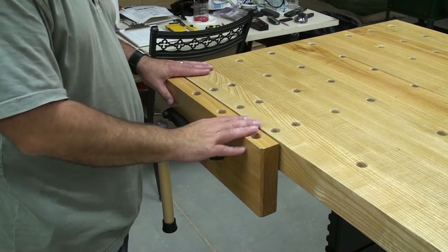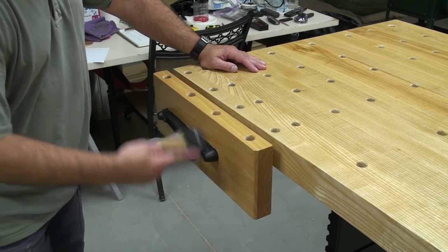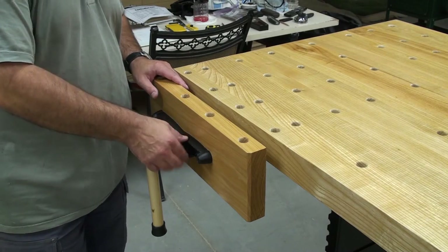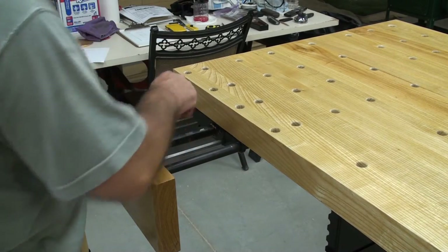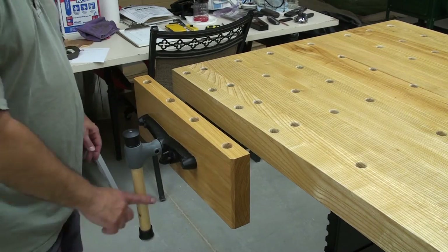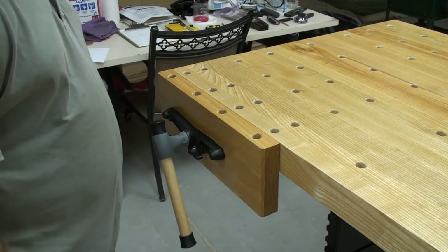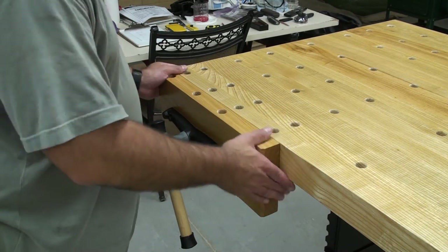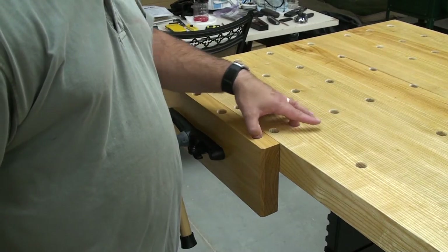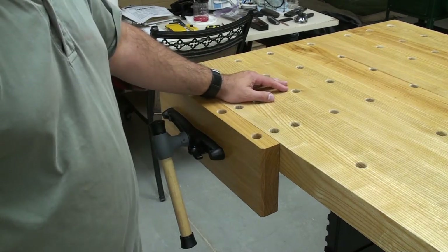Over here is the Veritas face vise. You can bring it in and out with a screw. If you want to do a quick speed adjustment, you have a mechanism to release the engagement to the screw and pull it out. When you get it out, you can go ahead and put your piece in, bring it down, lock it in place — it goes back to being a screw vise and you can clamp it on down. This is a really nice vise. It bolts to the bottom of the table, so when you're using your dogs in your table, you've got to be careful on your positioning so you're not drilling into an area where you can't put a dog.